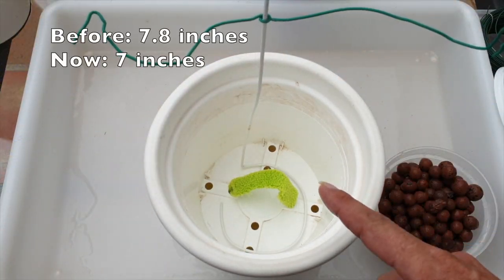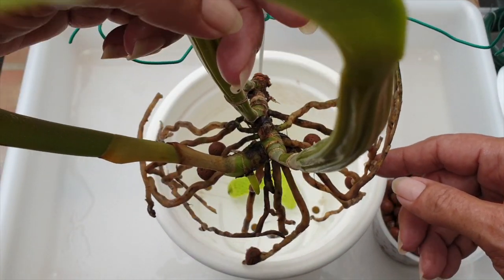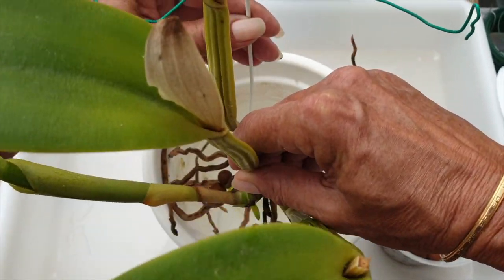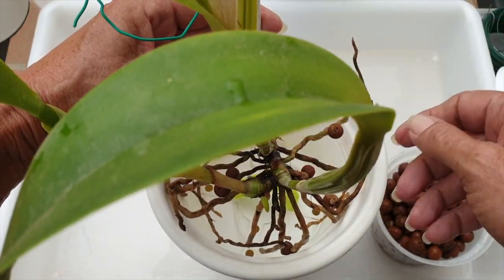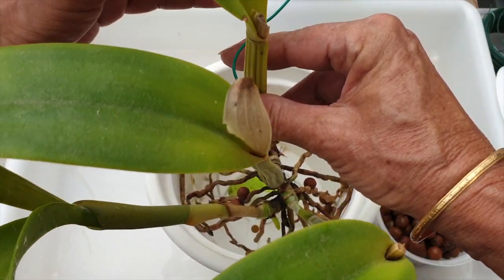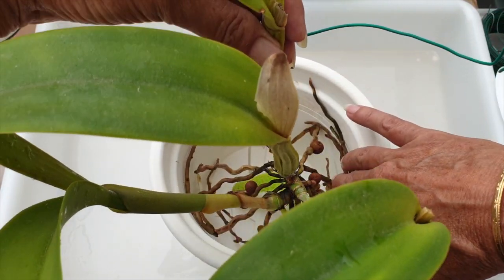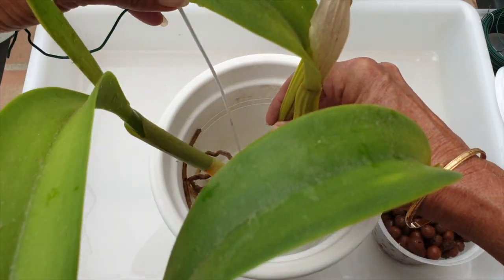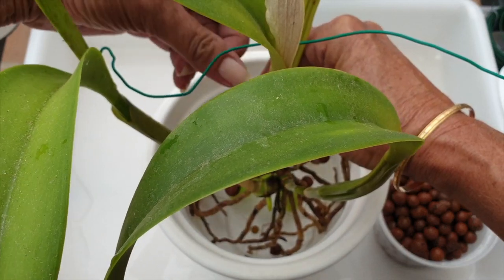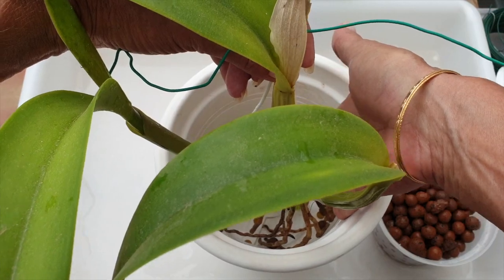I went from a 20-centimeter to an 18-centimeter pot; I had two microfibers in the previous pot but don't need that now. I have water in the pot so I can fill around with lecca without everything being too buoyant while I get the roots in. Her position should be in the middle, in case she lives and activates that eye we saw previously in the back.